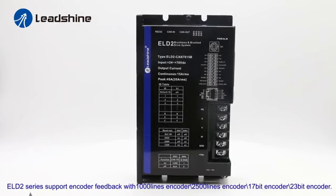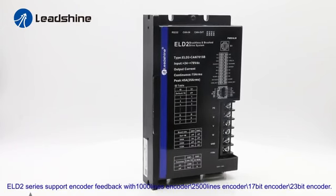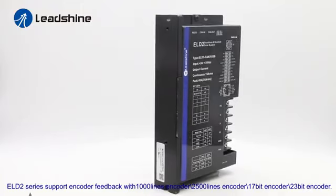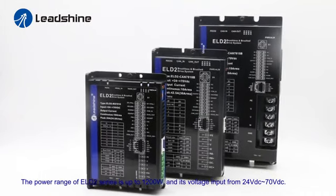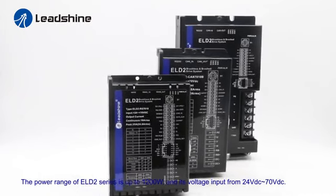ELD2 series supports the following encoder feedback: 1000-line encoder, 2500-line encoder, 17-bit encoder, and 23-bit encoder. The power range of the ELD2 series is up to 1200W, with voltage input from 24V to 70V DC.